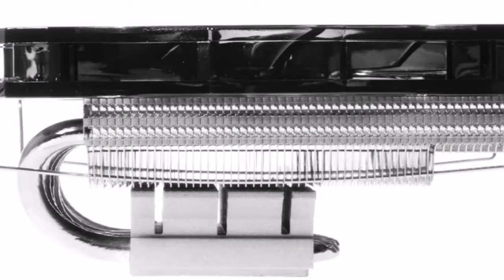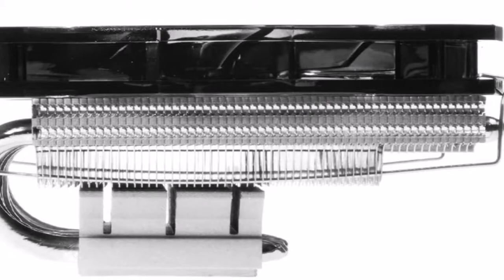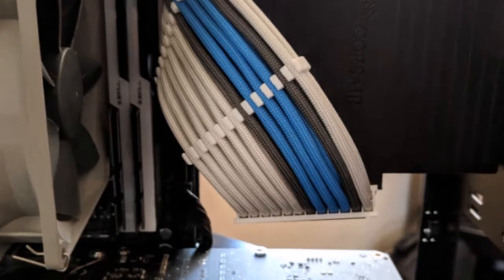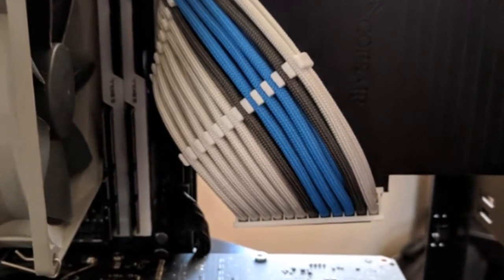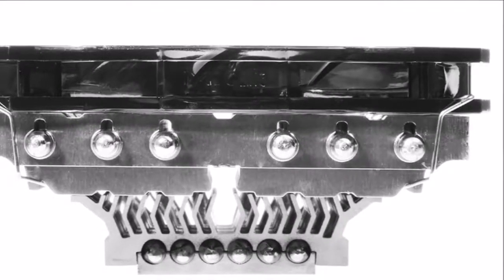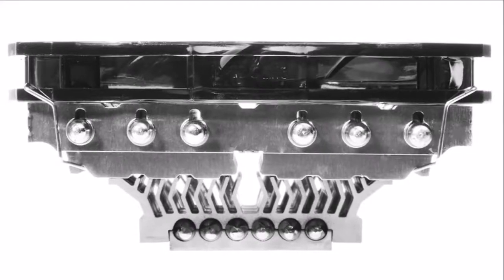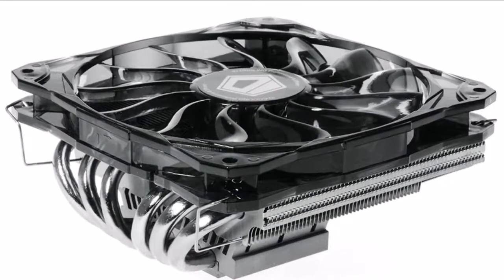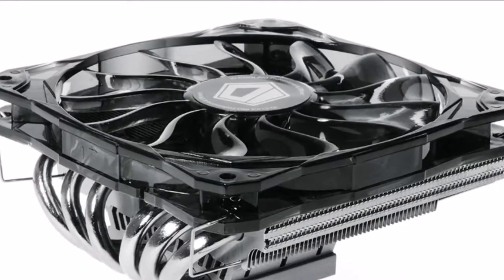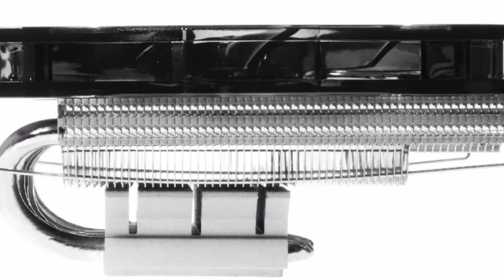ID Cooling introduced the IS-60, a low-profile top-flow CPU cooler with a cooling capacity of up to 130W TDP. The cooler features a dense C-type design in which an aluminium fin stack projects along the plane of the motherboard, in very close proximity to an aluminium heatsink base. The two are connected by six 6mm thick nickel-plated copper heat pipes, which make indirect contact with the CPU through a copper base.